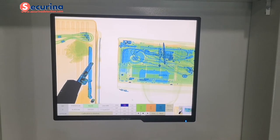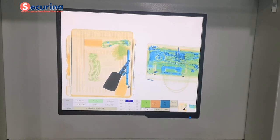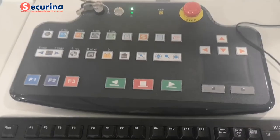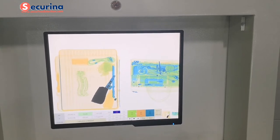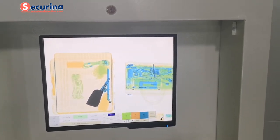We can also use the keyboard for operating. This is the single syncing view. Next, we will show you the dual view, which is adopted with a double-unit X-ray generator.